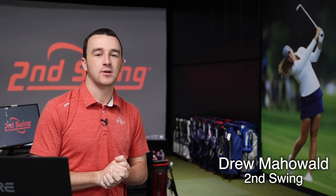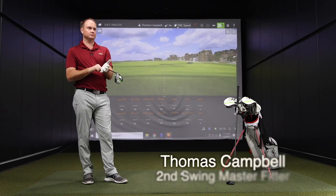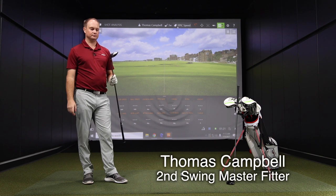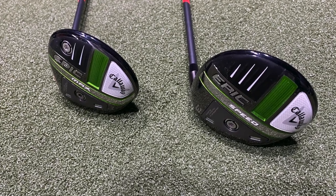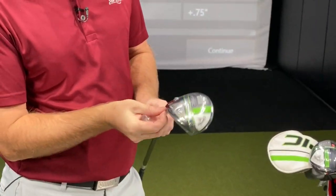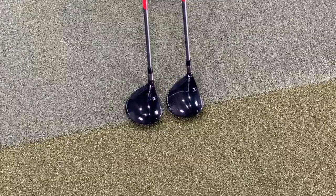Hey golfers, I'm Drew Mahold of Second Swing Golf. I'm joined by Thomas Campbell, a master club fitter here at Second Swing. We're in the tour van today. We've got a couple of new fairway woods for 2021 from Callaway - the Epic Speed and the Epic Max. Two different options, but certainly going to be high performers for golfers in 2021.